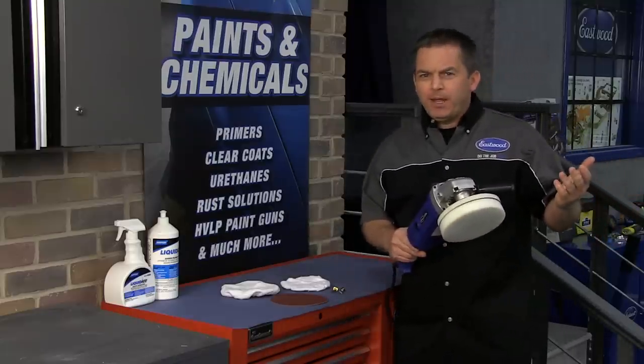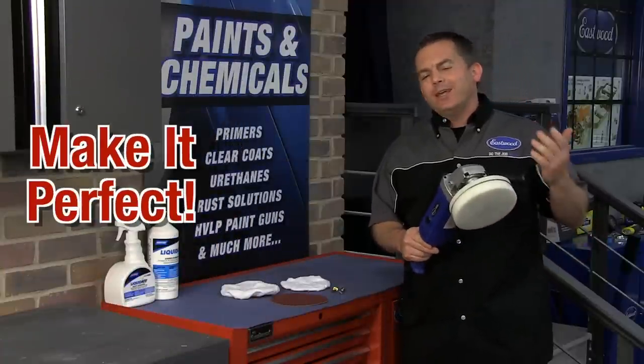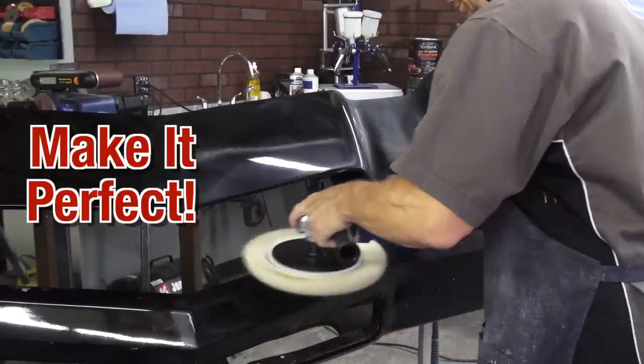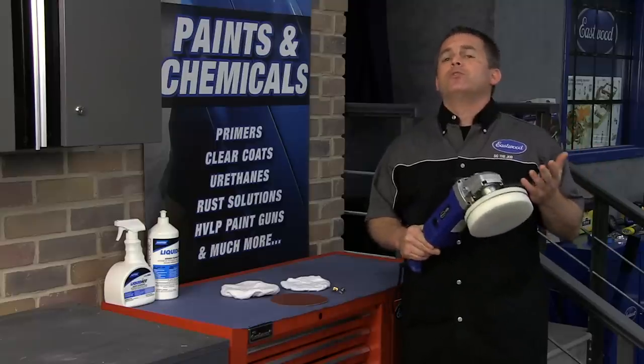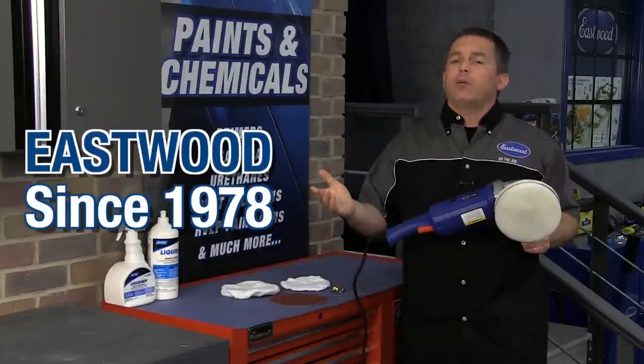Are you looking for that mirror finish in your paint? Are you wondering how professional detailers make paint look so good? Eastwood's buffer polisher is the tool you need to make your car's paint look perfect. Eastwood has been supplying auto enthusiasts with the tools to do the job right since 1978, plus the pride in a job well done.